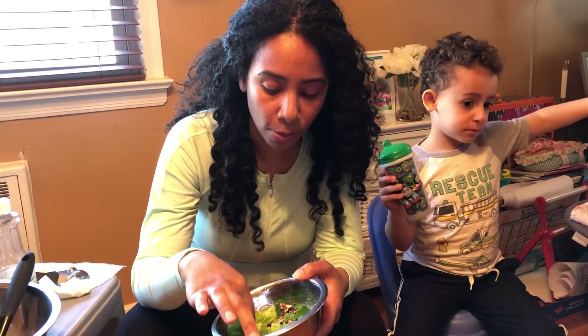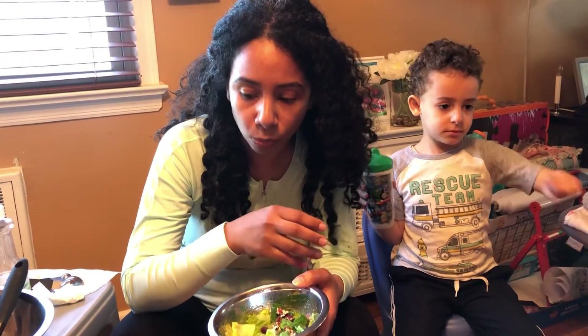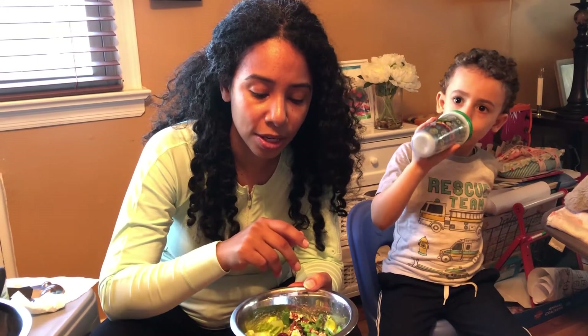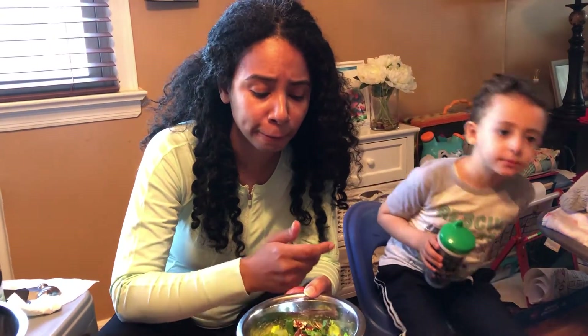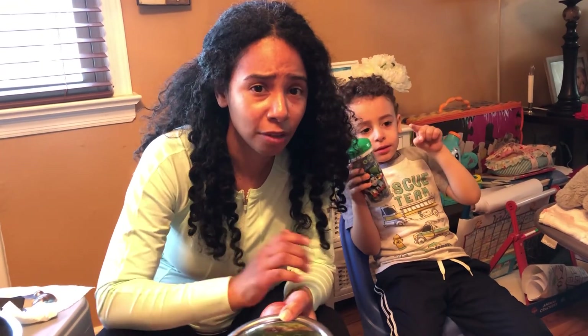A hint of honey, not too overpowering with the acidity of the apple cider vinegar, but I know I'm eating something healthy. I can't wait to hear your recipes — show them to me, send them to me. We like salad. Bye!